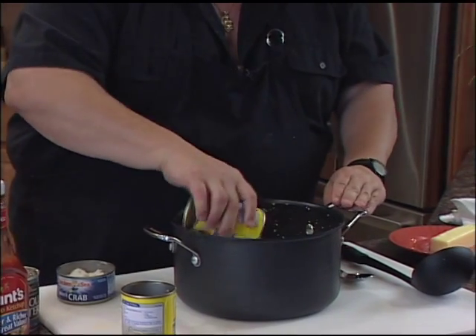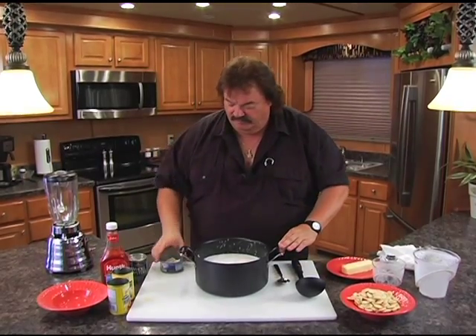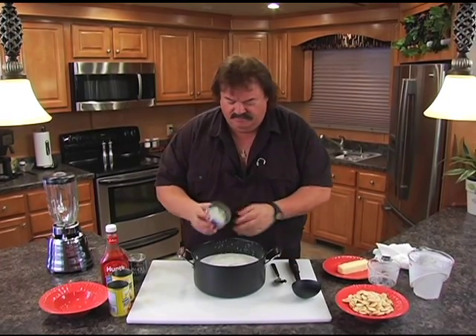Now we're gonna put in some crab meat. You can go with two or three cans of crab meat if you want — you can even use lobster meat if you've got some. We'll put that in there. We had some crawfish pie here the other day, so you can chuck a few crawfish in there too.